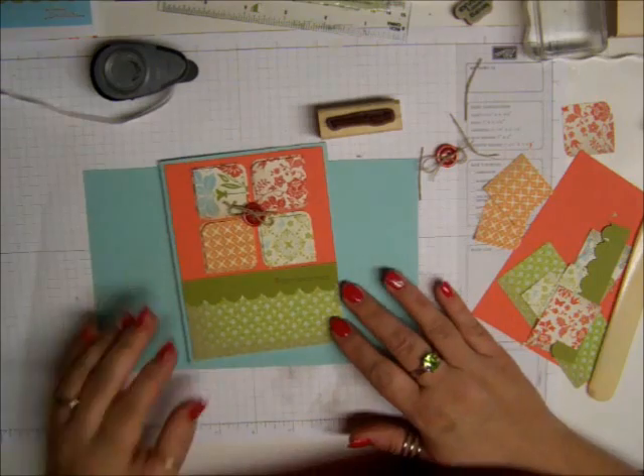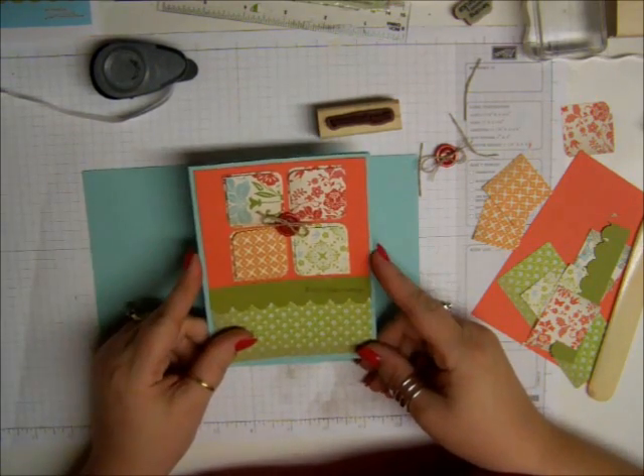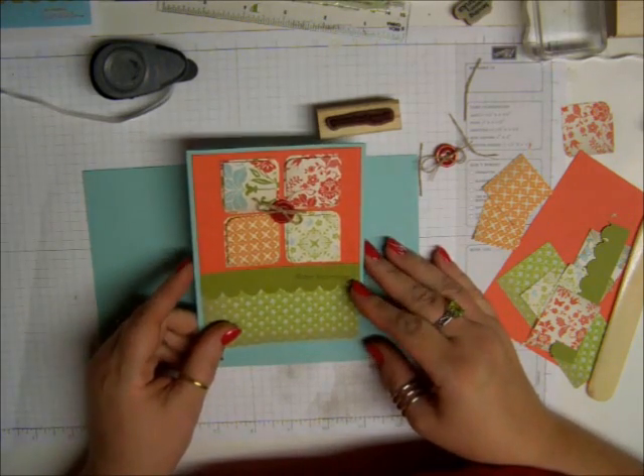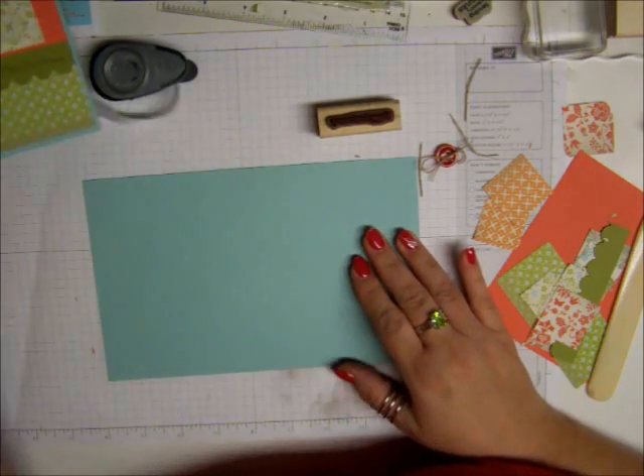Hi, everybody. This is Bonnie, and I'm going to show you how to make this card today. I got this idea from Stampin' Connection, so I really liked it. I changed it up a little bit from the way that they did things, so let's just get started.